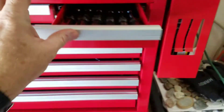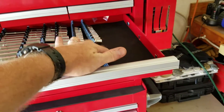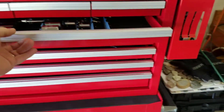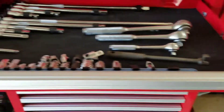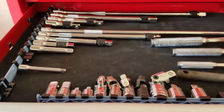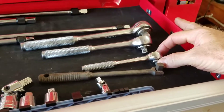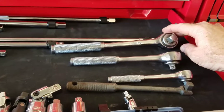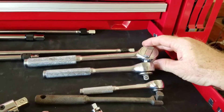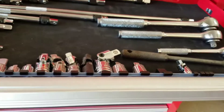Next drawer I've got all the sockets laid out from biggest to smallest. I've got a couple of areas to fill in, but it'll do for now. Extensions, ratchets, universal joints, adapters — I've got three ratchets right now. I've had these since before Katie and I got married; they're Stanley, made in the USA, and these things have really been through it.